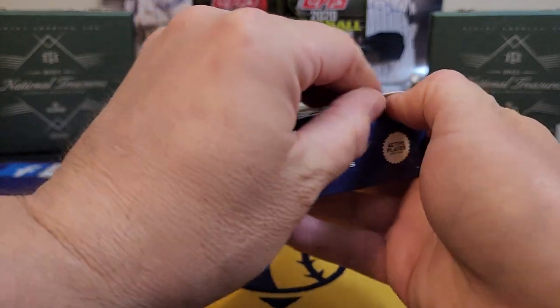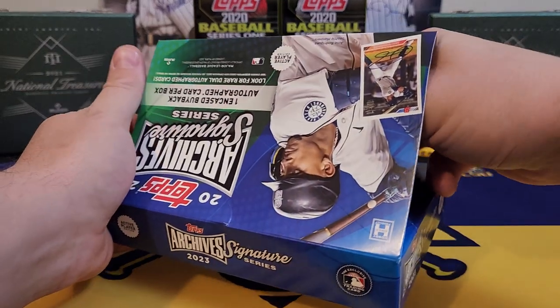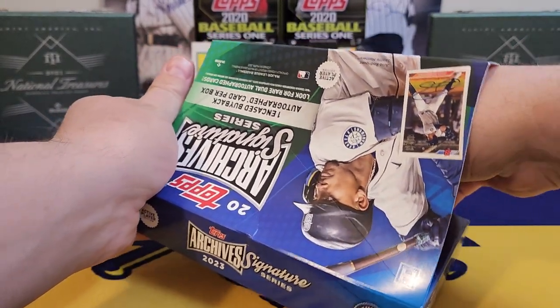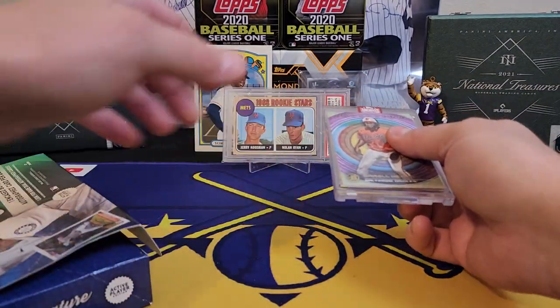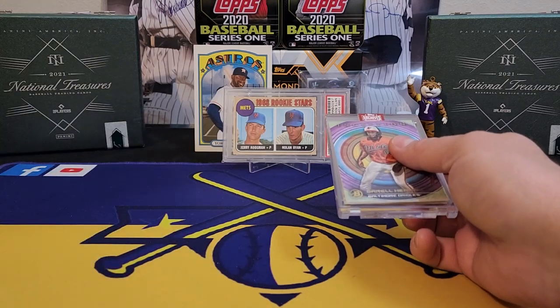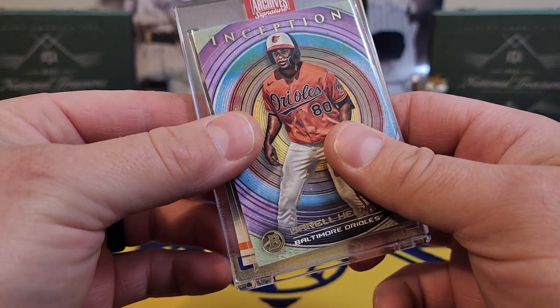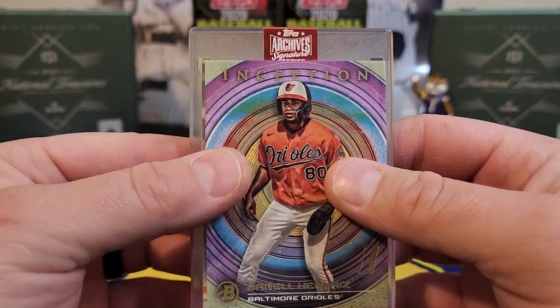One more break before the big Bowman comes out. I'm not too happy with Bowman mainly because of the price point it's selling for. I got a glimpse at the bottom right there and it looks like a 2019 Topps flagship card. Here we go, guys — who is it gonna be?